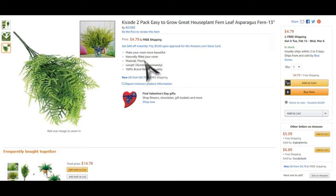Material: plastic. Easy to grow, material: plastic. Sold!